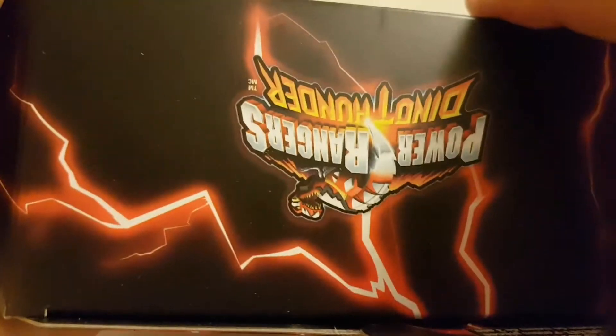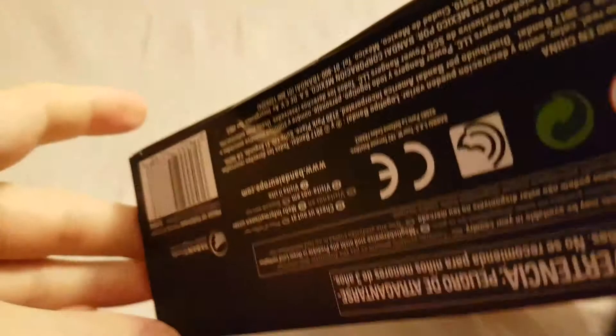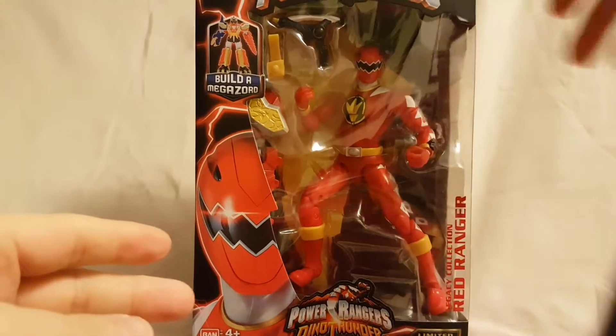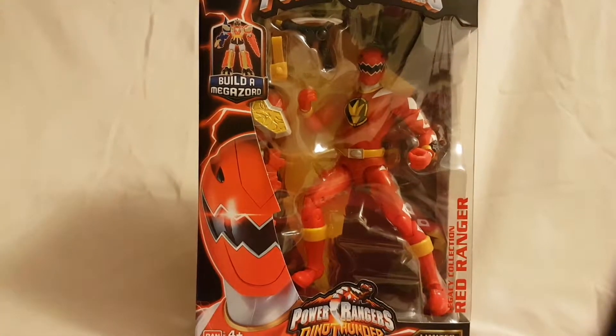On the top it's got the red lightning Power Rangers Dino Thunder branding, and just warnings and barcode on the bottom. With that, we are going to take a quick look and get this guy out of the package.